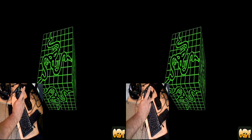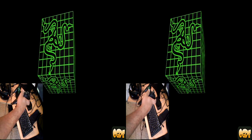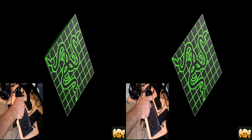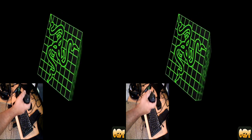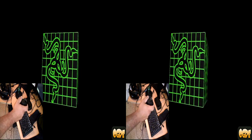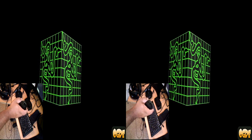I can move in all different directions and it still picks it up. I'm rolling, I've got the pitch and the yaw, and it's pretty smooth.